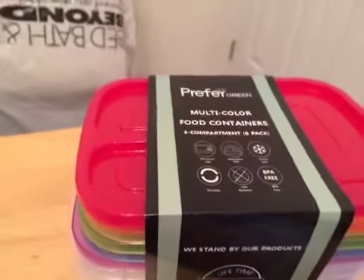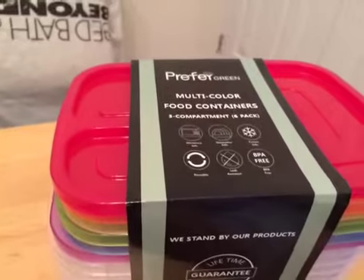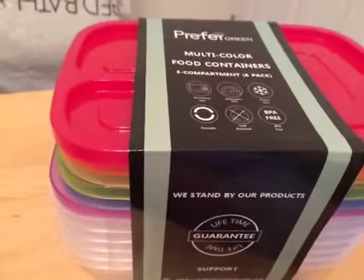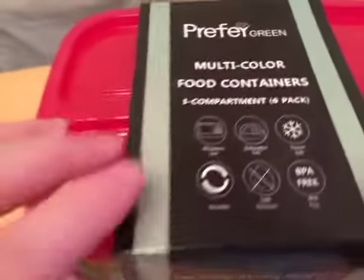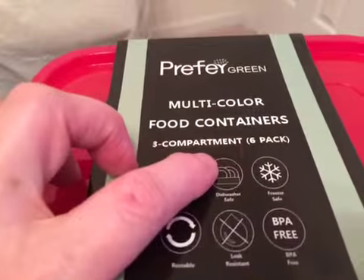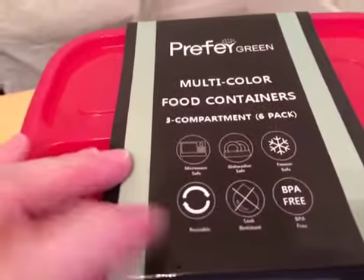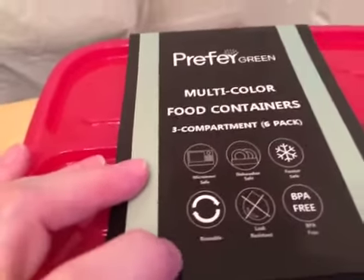Hello everybody. Today I'm reviewing these Preferred Green multicolored food containers. There are three compartments in each container. As you can see from the top they are microwave safe, dishwasher safe, freezer safe, BPA free, leak resistant, and reusable.